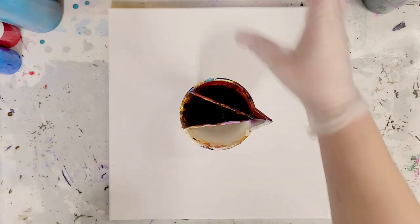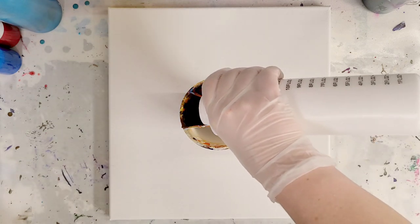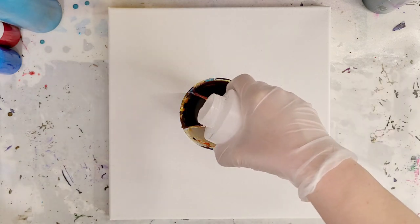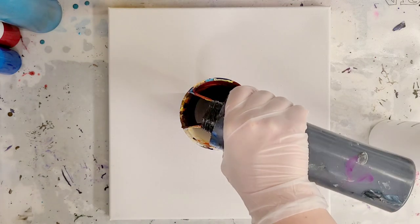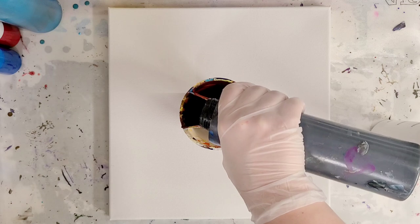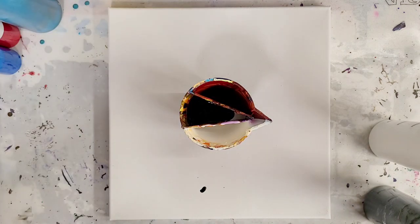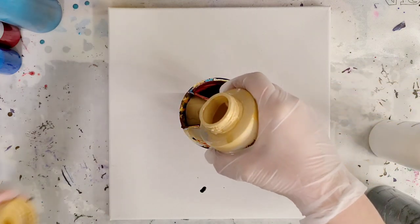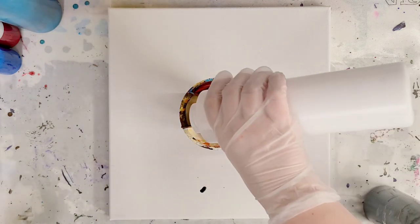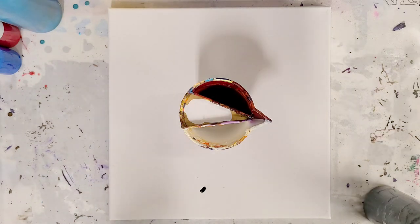I'm gonna go ahead and use one of my split cups because I think these are great for tree rings. In the middle I'm gonna go ahead and put white, black, and gold. In case anyone didn't get the memo, I actually finally came out with my own paint pouring line, so that's what these ones are.